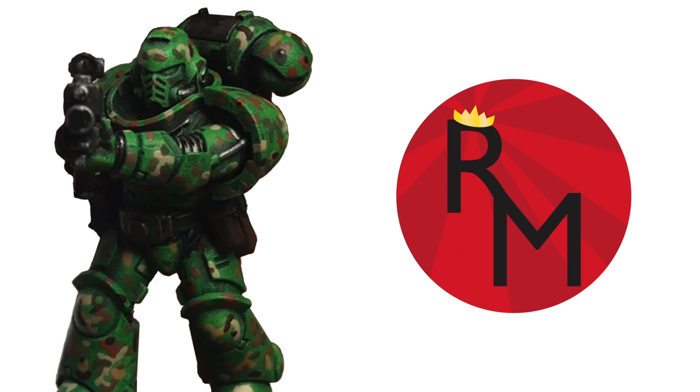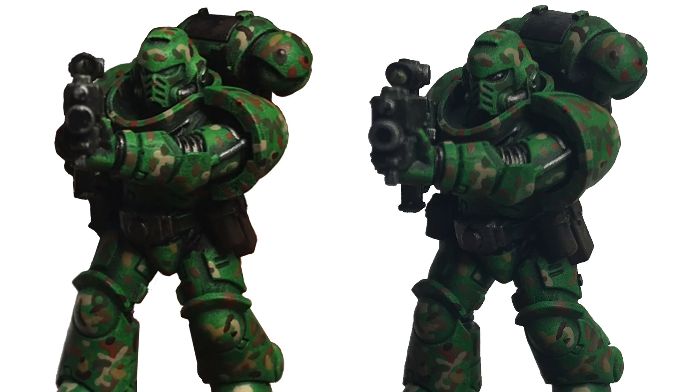Hello everyone, this is Royale Miniatures here with another paint tutorial. In this video, we're going to go over how to do helmet eyeglass.